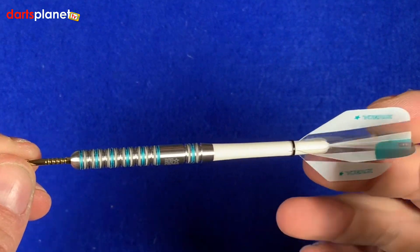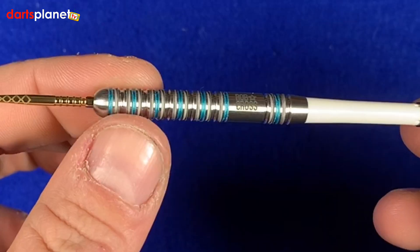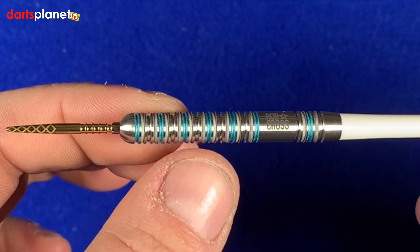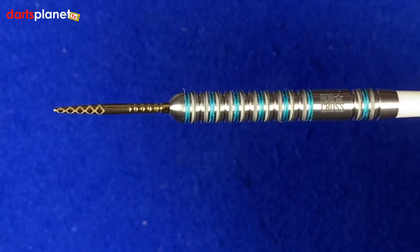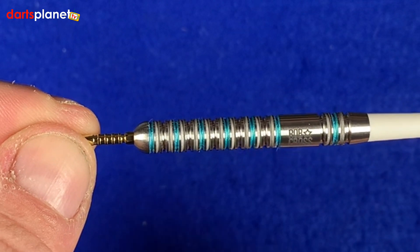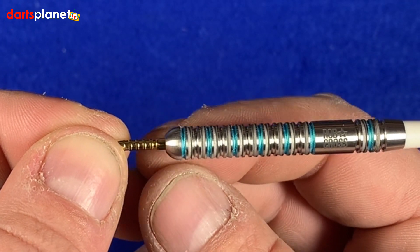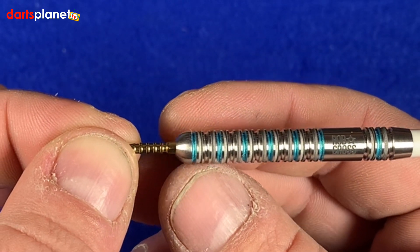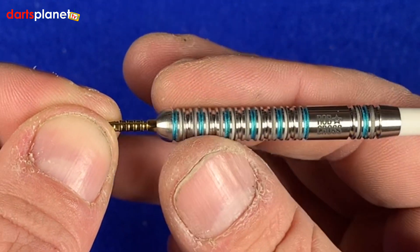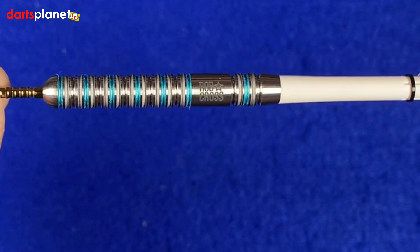A closer look and the first thing that's slightly different is we've got a bit of colour in the barrel here. It's a really really tightly knit ringed grip all the way along and it's actually been sandblasted, and then we've got these aqua grooves in there. You can just see the aqua colour all the way along and you can also just make out the sandblasting as well. It's still a ringed grip barrel but it looks to me like it's a lot more aggressive ringed grip than perhaps the Generation 1 dart.